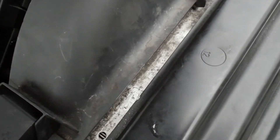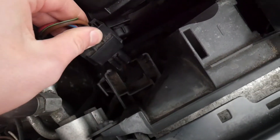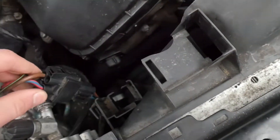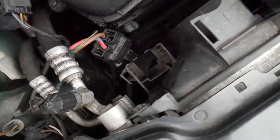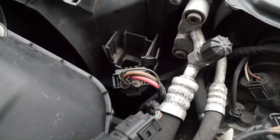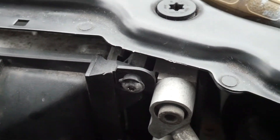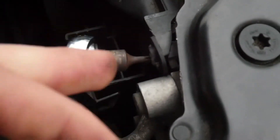Next you want to take these connectors off — this one comes off, pull out, and then that one's off. Then take your ratchet with your torx bit and get this screw out right here. It's pretty long so it could take a little bit.